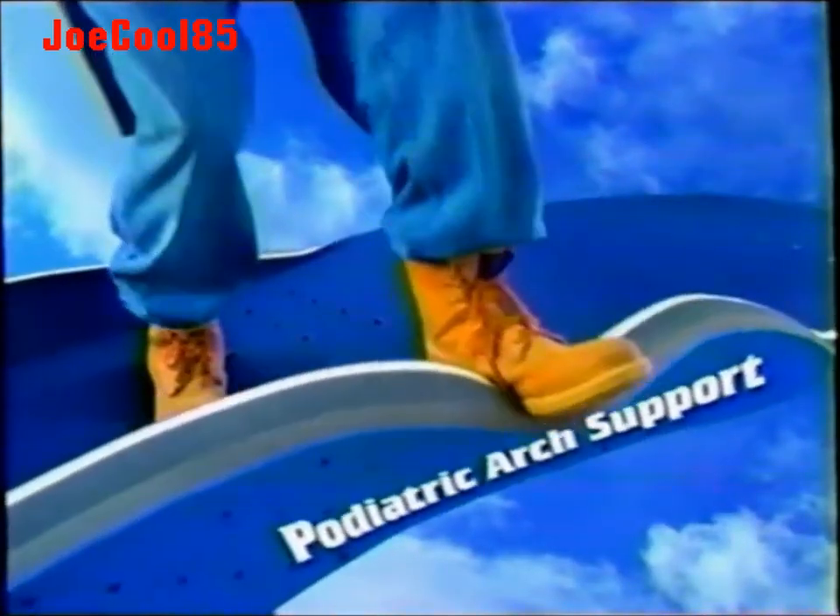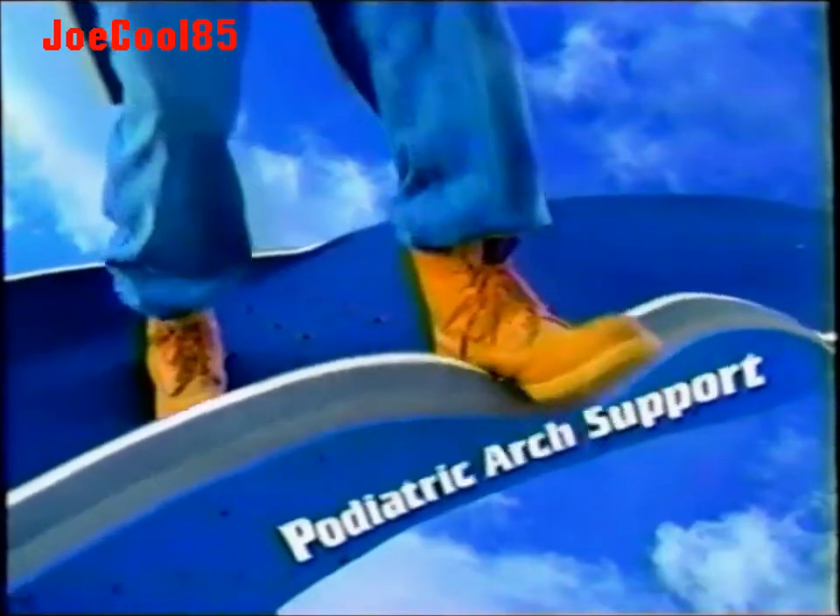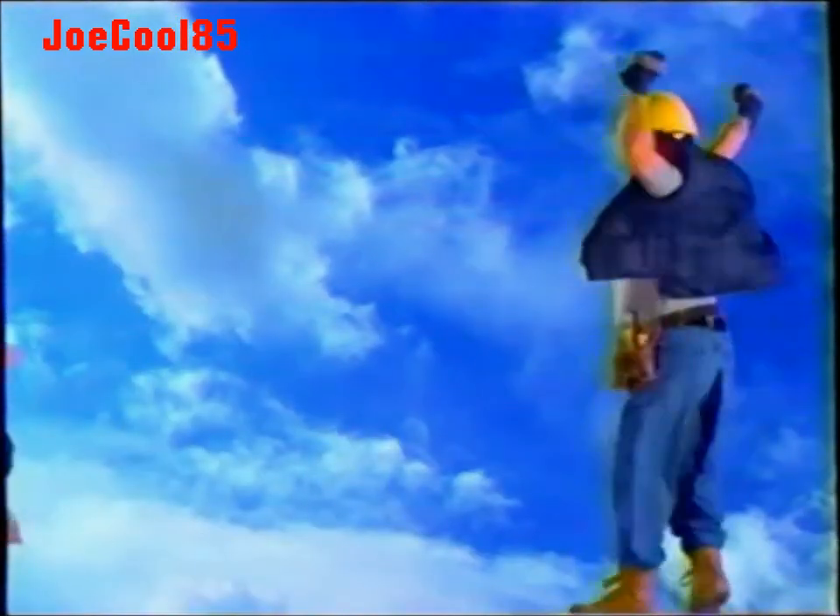Only Odor Eater's Plus gives you podiatric arch support plus protection on demand against odor and wetness. The more protection you need, the more you get. Odor Eater's Plus — arch support plus no odor.